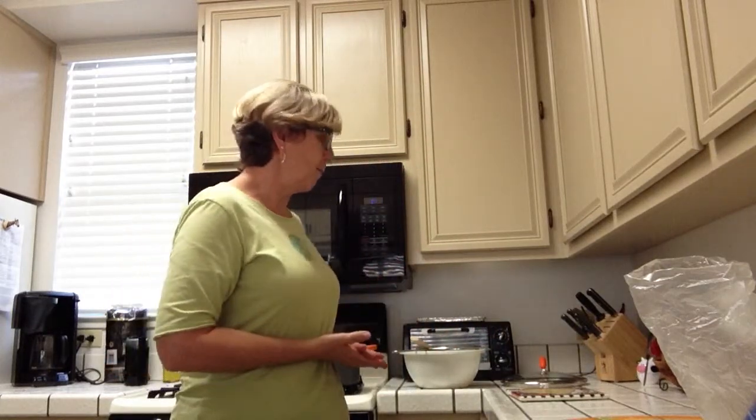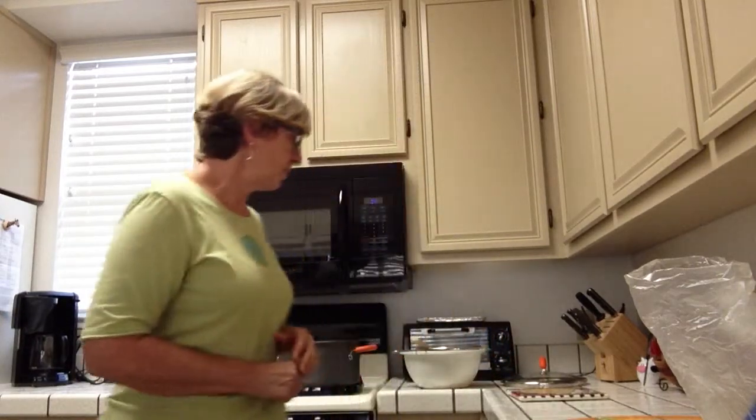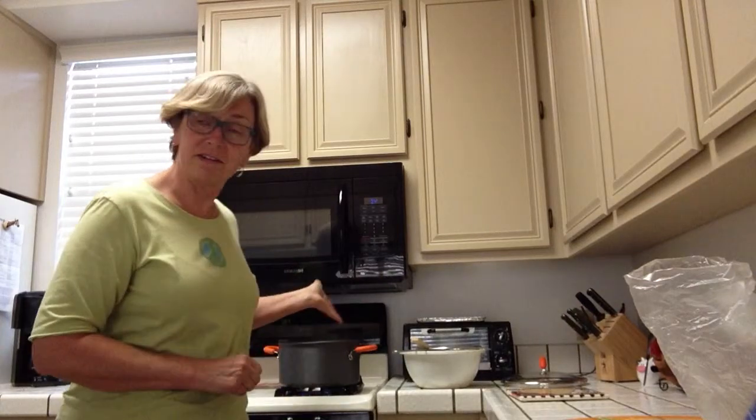So we've got our onion, our corn, one cup of barley, and a half cup of lentils — make sure those are cleaned off — and put them all in the pot. Now they're stewing in there, doing a good job.